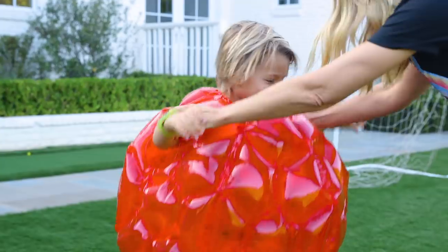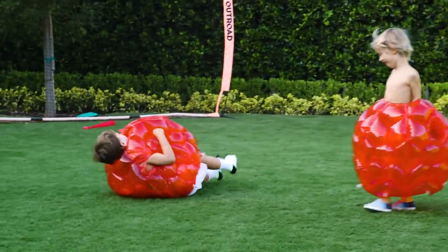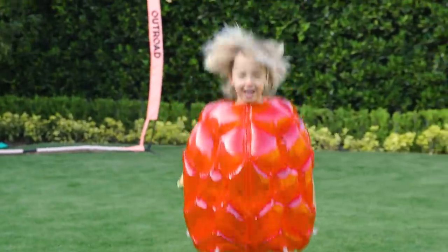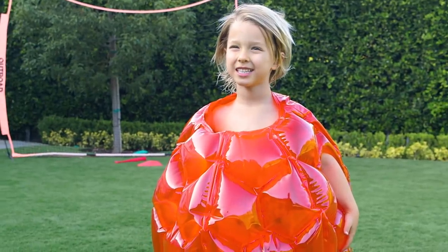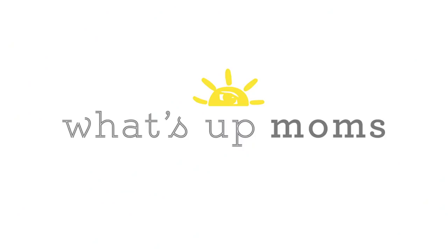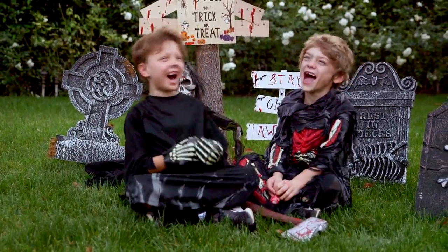And if all else fails, go with a physical barrier — no one's getting within six feet of my kid! Do I look like a strawberry? Yes! All right guys, I hope you and your family have a safe and socially distant Halloween, and we'll see you soon. Bye guys! Happy Halloween!